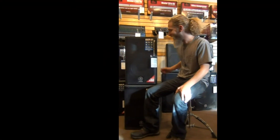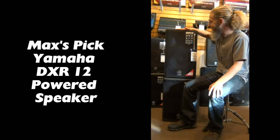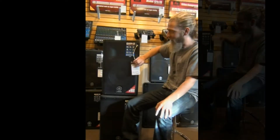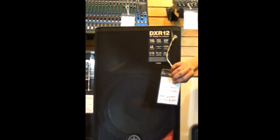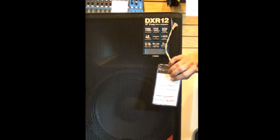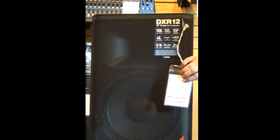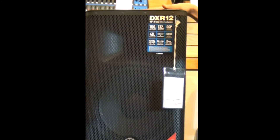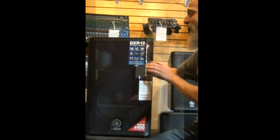Hi, I'm Max at the Candyman, and my staff pick today is going to be the Yamaha DXR-12. It's my favorite powered speaker in the store. We're selling it for $6.99 right now, and with a special rebate that Yamaha has, you can get another $100 back, so that makes it $5.99 — probably the best deal you can get for a 1,100 watt powered speaker.